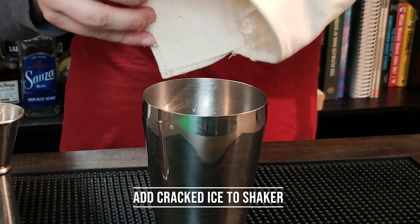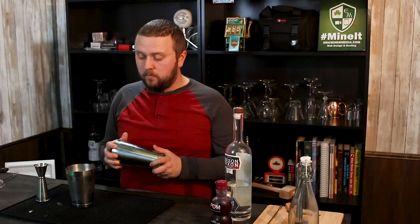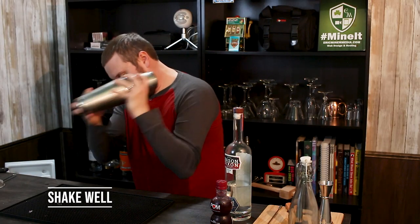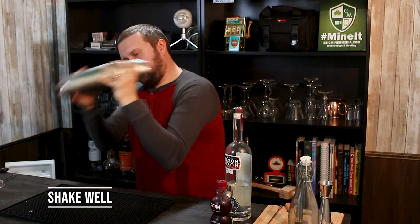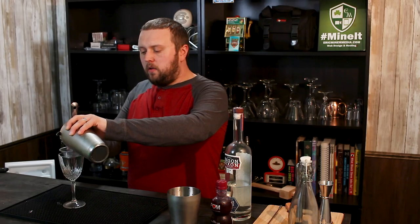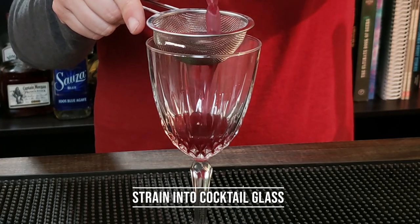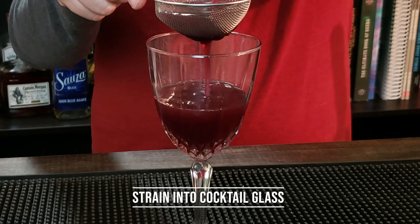I'm gonna put a little bit of crushed ice in this cocktail and give it a shake until it's frosty on the outside — that way you know it's a really cool drink ready to serve. Now I'm going to use not only my Hawthorne strainer but a mesh strainer as well, because I don't really want all of those mint chunks or anything like that to get into the drink.